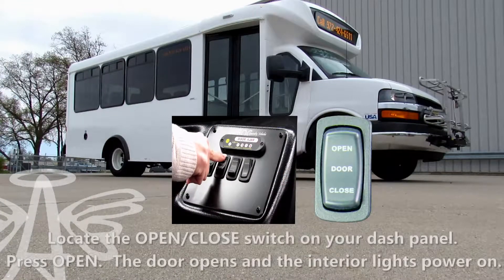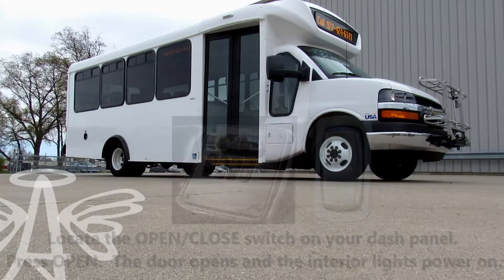To open the door, press the open switch on your dash panel. As the door opens, the interior lights power on.